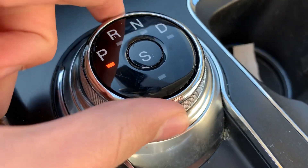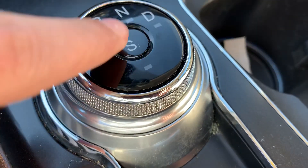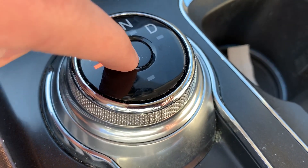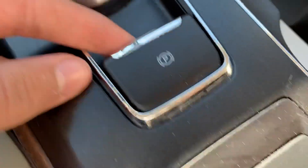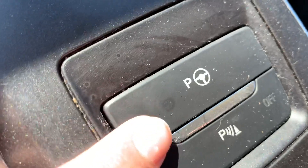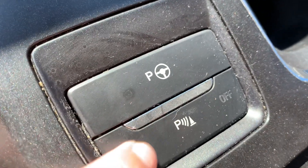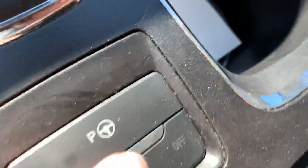Over here got your controller for the transmission — to put it in reverse you just twist this, and to put it in park you just press this button right here. Over here you got your parking brake, power steering feature, parking sensor off button, and two cup holders.